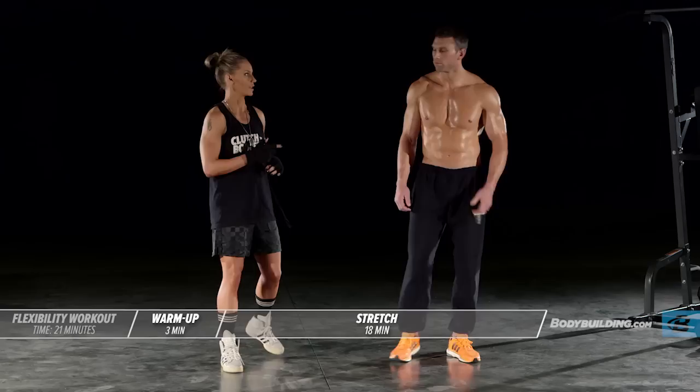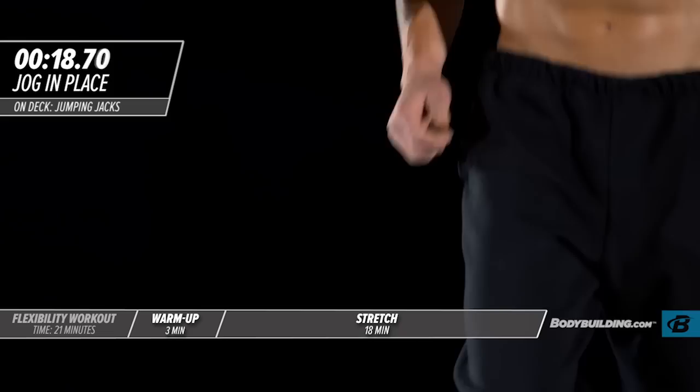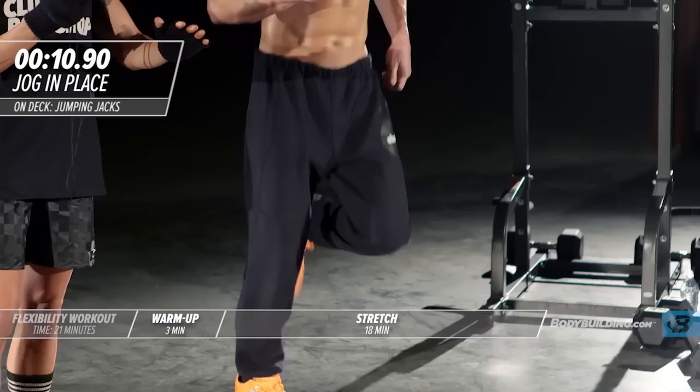Starting with jogging in place. Michael's going to get us started. Each one of these exercises in this dynamic warm-up is going to be completed a total of 30 seconds. Every warm-up that you do as part of this trainer should be on a scale of 7 to 10, 10 being the highest intensity. So you really want to be pushing it during the warm-up. We want to get the muscles ready to do work.